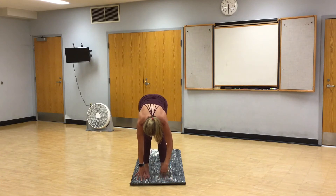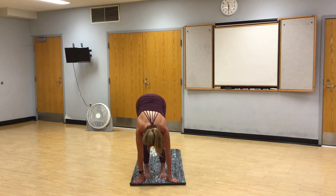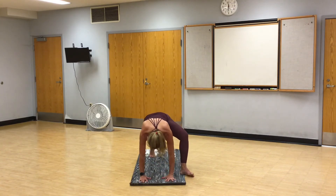Toe heel your feet hip distance apart. Gorilla. Palms of your hands under your feet. Toes at your wrists. Inhale, exhale, fold. Dropping the crown of your head down, pulling the crown of your head closer to your mat. Find your breath. And release. Garland, crow, or yogi squat. With the yogi squat, take your feet out about as wide as the mat. Toes out. We're going to drop our hips. Hands in prayer. Press the knees out, pull your belly button in, lengthen your spine. And breathe. Take two more breaths. Hands come down, legs go back, vinyasa.